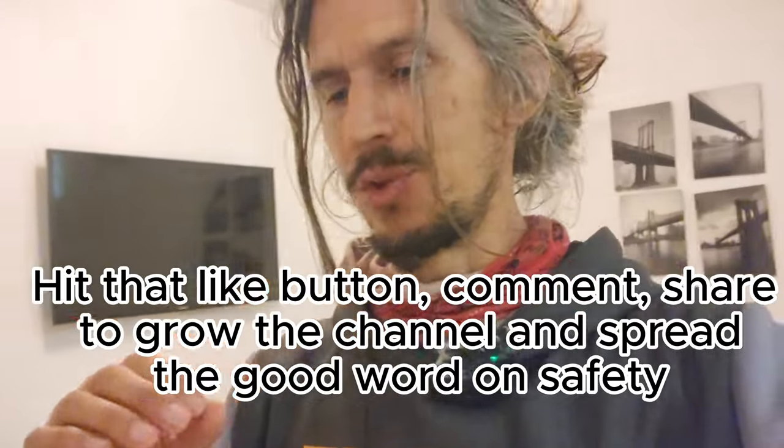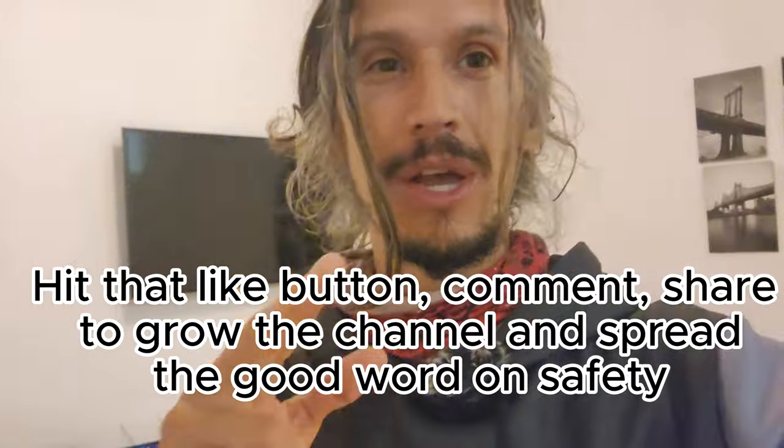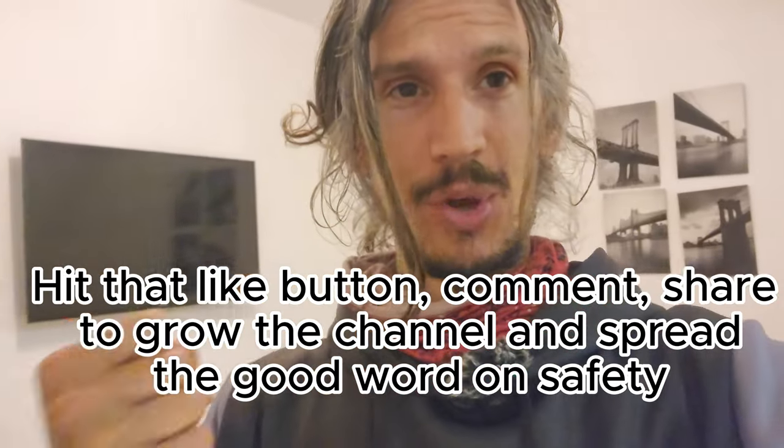Welcome to the Zen Zone, my knights, my superheroes, and the one queen that actually watches my videos. We got a lot to get through in a quick amount of time. I'm going to try to get this video under 10 minutes. This is a gear video. People have been asking me what kind of gear I use, how I prevented myself from injury for so long, and I've had a lot of injuries and I've upgraded my gear since then to prevent those injuries from happening again.